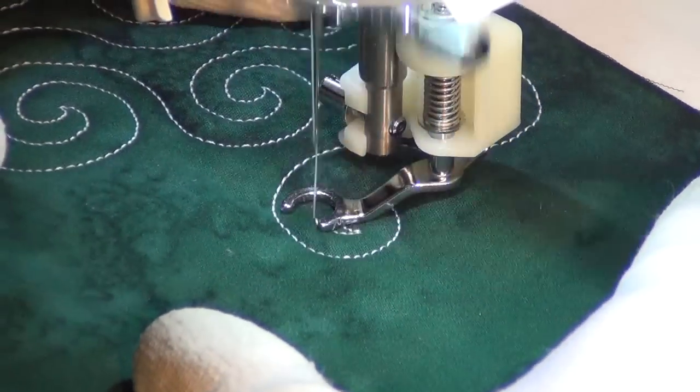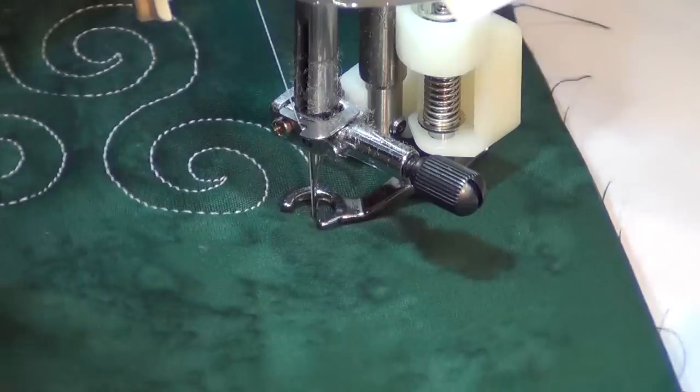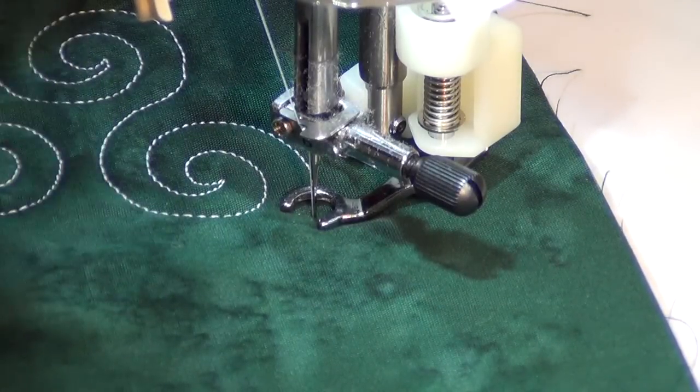I'm going to do one more basic spiral. Just keep those curves nice and soft, swirl back out again. And if I was going to continue with this design, I'd just swirl into a spiral right here.